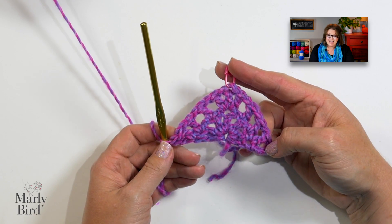See how this works? Easy peasy, right? Isn't it super simple? This is all you're doing for the entire shawl. Let me work through one more row with you and then I'll show you the edging.